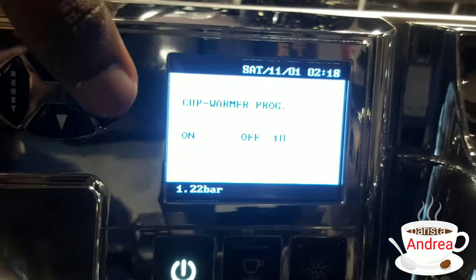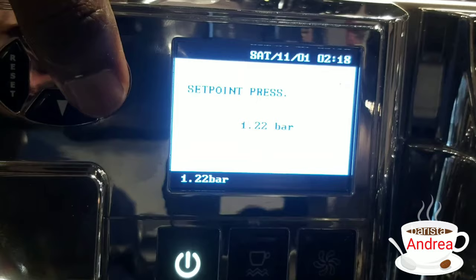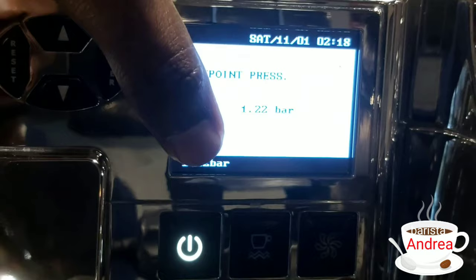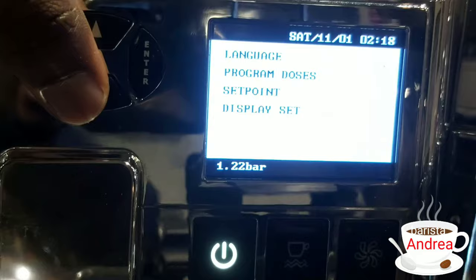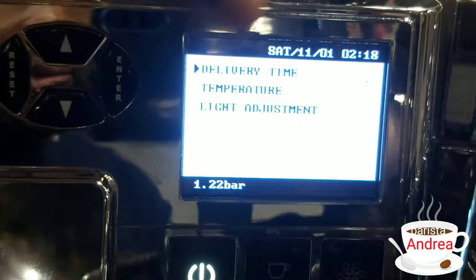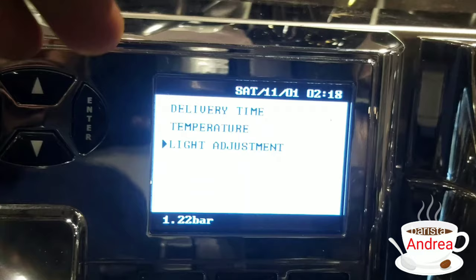Still in the set point, under 'set point press,' it shows you that once you turn on your machine and it reaches 1.2 to 1.22 bars, it's ready to use. Going to display settings, it has time delivery, temperature, and lighting adjustment. When you want to adjust your machine with the time or temperature, you visit that part.